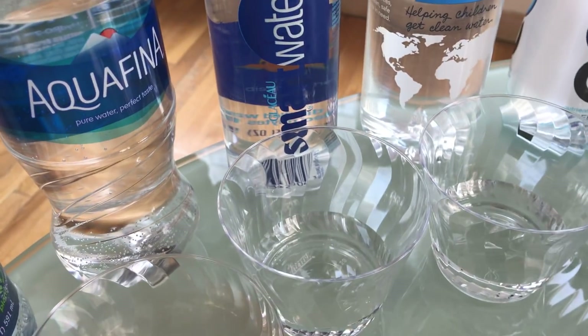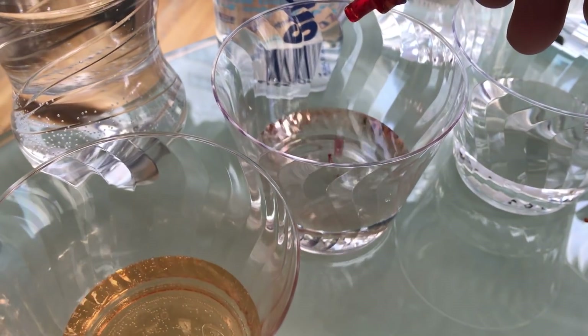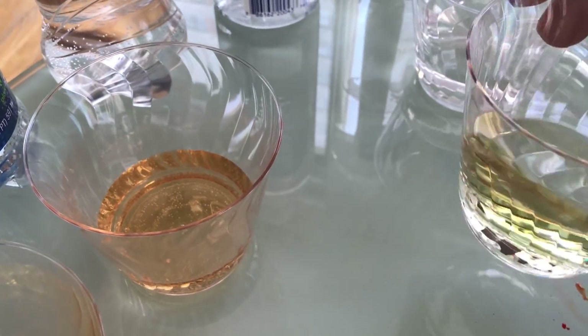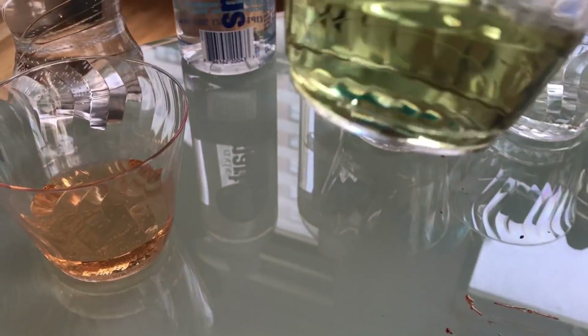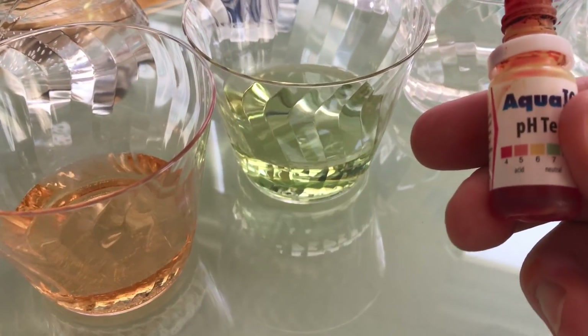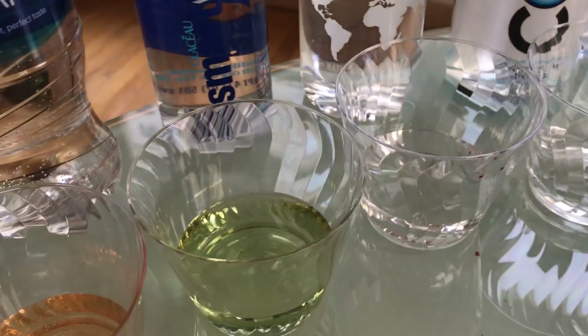Smart Water — water from the clouds, electrolytes. Let's check it out. Three drops. Oh, that's a little better. I'm going to say that's around 7. So that's about neutral — a little less than tap water, but not bad.